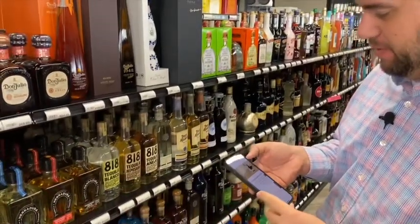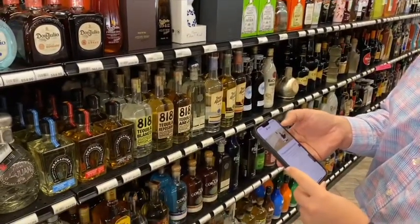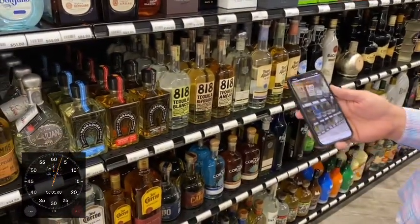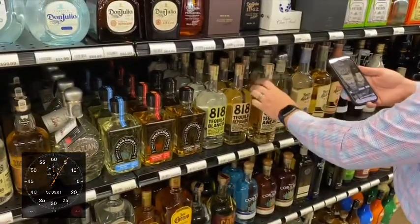Here we are within the Proof app. To get to the barcode scanner, all we're going to do is tap on the barcode scanner icon — it brings it right up. Super easy to use.